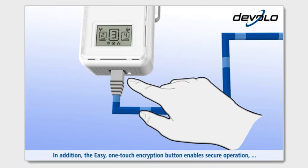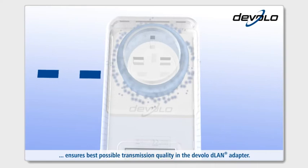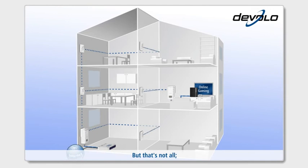In addition, the easy one-touch encryption button enables secure operation, whilst the incorporated electrical socket ensures that no power socket is lost. The integrated mains filter ensures the best possible transmission quality in the Develo D-Lan adapter.